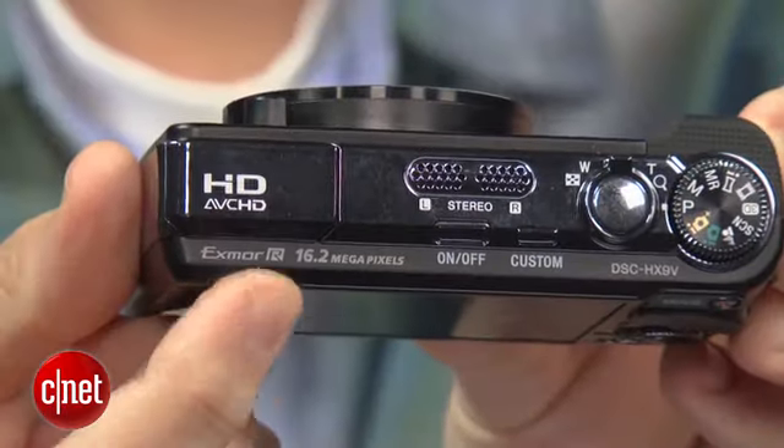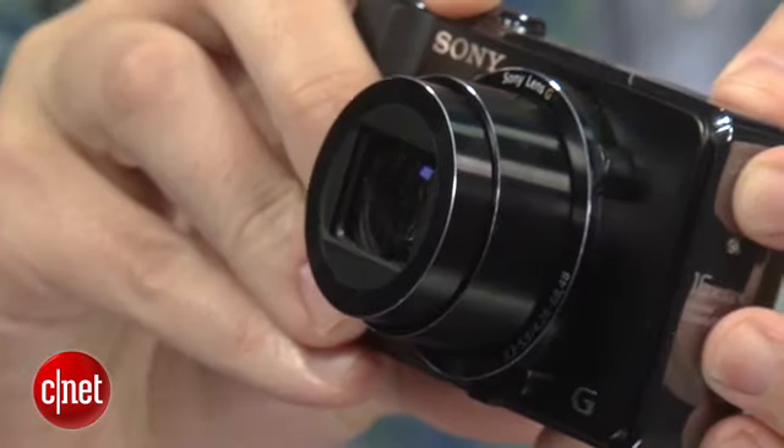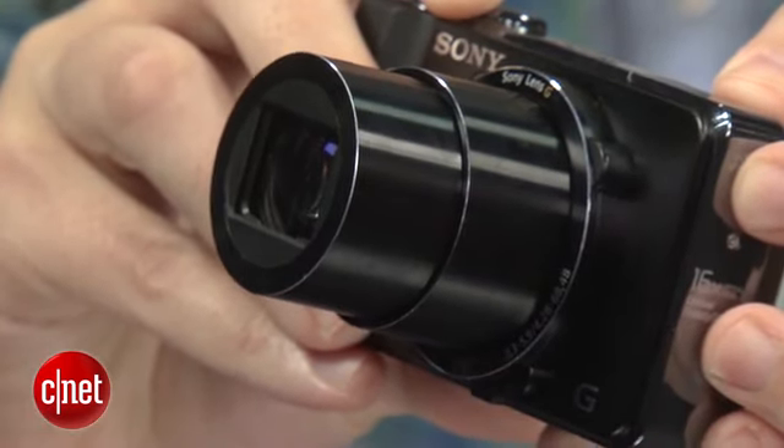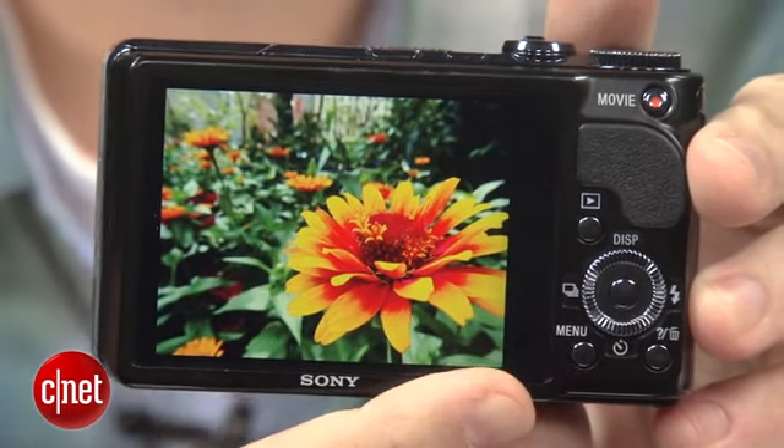The basic specs include a 16 megapixel high-speed sensor designed for improved low-light performance, a 16x 24-millimeter ultra-wide-angle zoom lens, and a 3-inch high-res LCD.